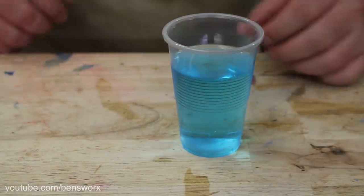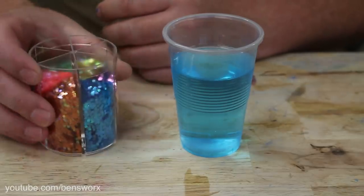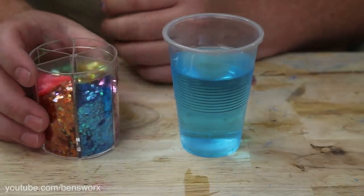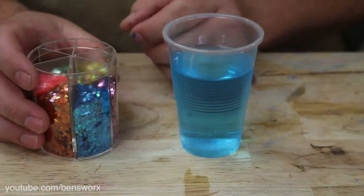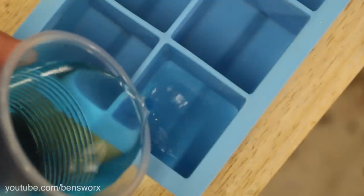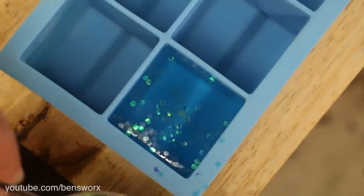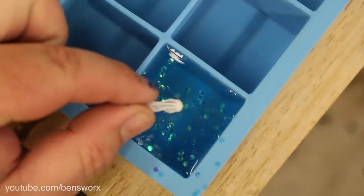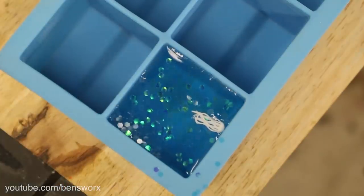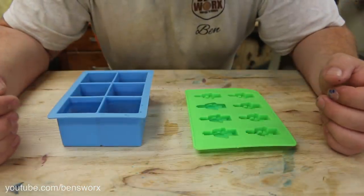Now that we have our de-gassed water, it's time to put it into the mold. There is one other thing I'm going to try — I've got these little glitter flakes. In the one that we do with the jellyfish, I'm going to add some of these flakes. Now that we have the water poured, it's time to pop these in the freezer.